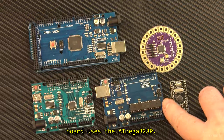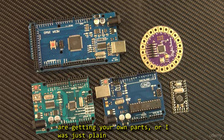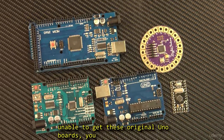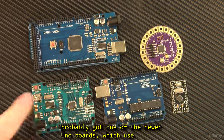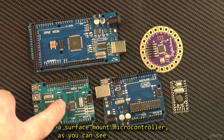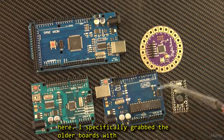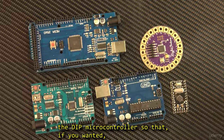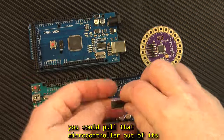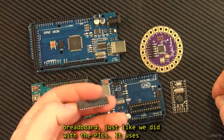This board uses the ATmega 328P. Now these boards are getting harder to find, so if you are getting your own parts, or I was just plain unable to get these original Uno boards, you probably got one of the newer Uno boards which uses a surface mount microcontroller. I specifically grabbed the older boards with the DIP microcontroller so that if you wanted, you can pull that microcontroller out of its socket on the Uno board and use it in a breadboard, just like we did with the PICs.